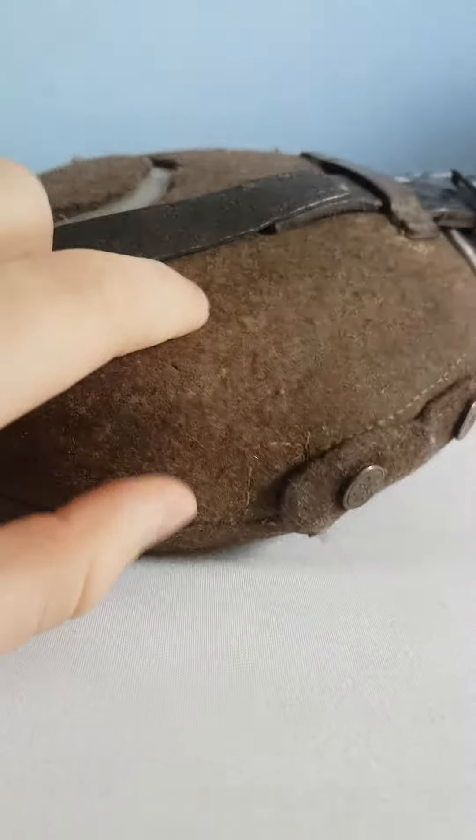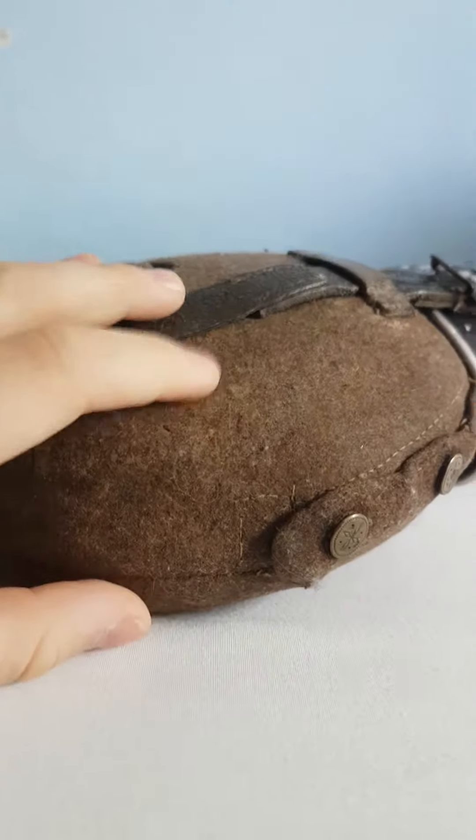Friends, today I'm going to be reviewing an original World War 2 German canteen. Let's just get into it.